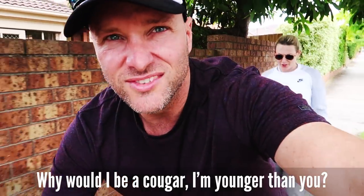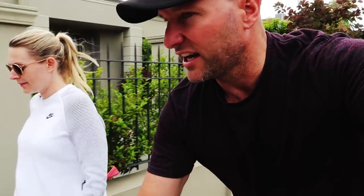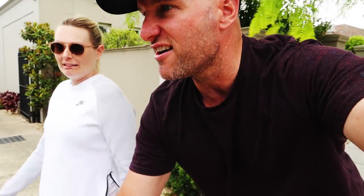Why would I be a cougar? I'm younger than you. Yeah, but if you were to go out to a nightclub right now, or to a pub, there's young people that would look at you and be like, you're a cougar. What, like, young 20-somethings? 20-somethings, yeah. I remember when I was like 18, 19, I used to pick up chicks that were 30, and I'd be like, took home a cougar last night.